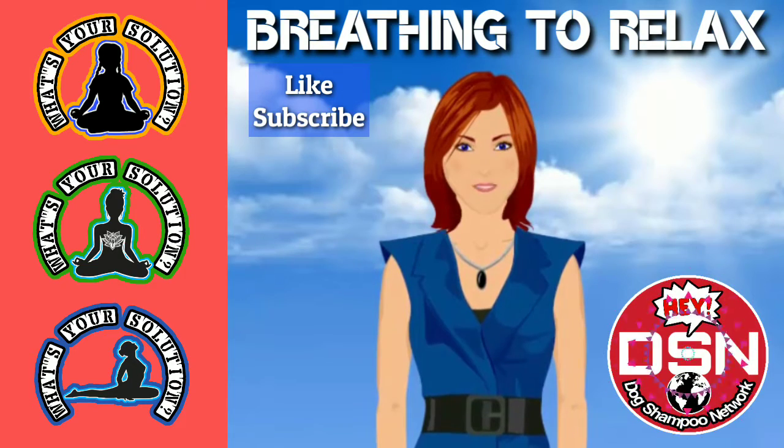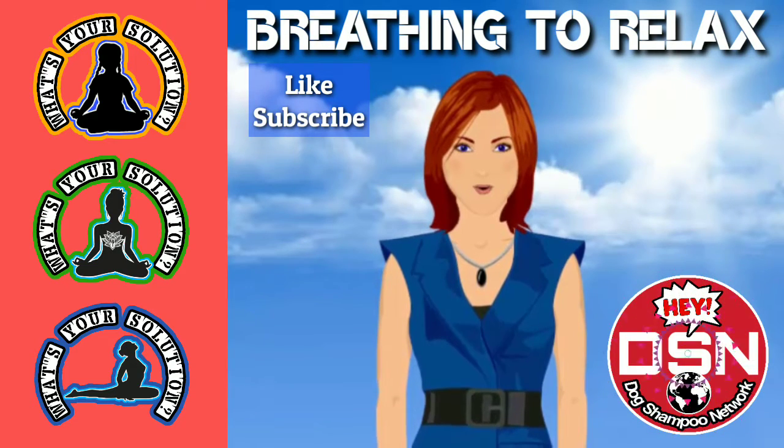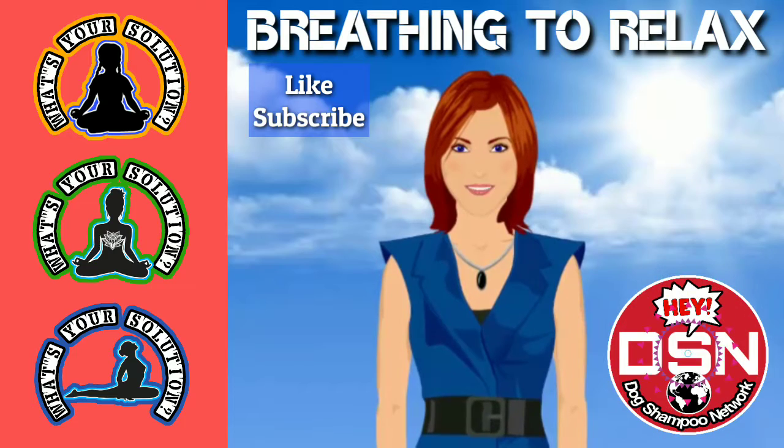And repeat. Breathe in for 5 seconds. 1, 2, 3, 4, 5. Hold for 5 seconds. 1, 2, 3, 4, 5.